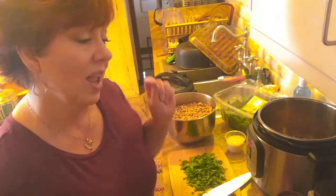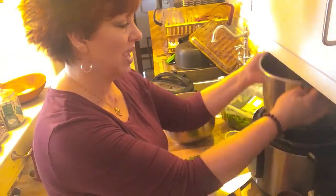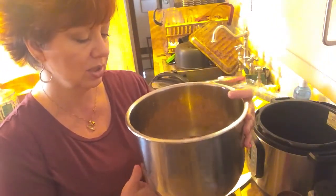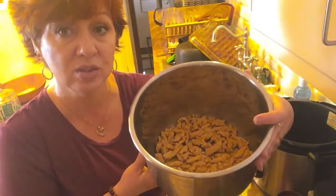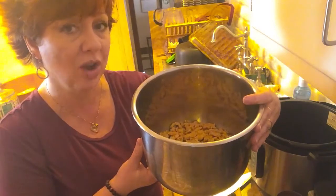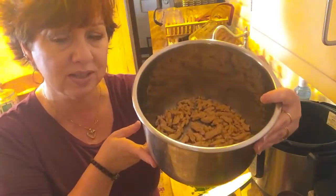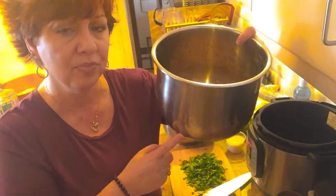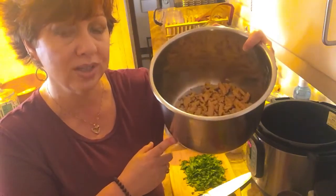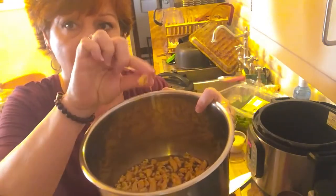Now I got a shipment of soy curls in, so I'm going to use some soy curls in this and make it like a chili. This is probably a good cup, cup and a half of dried soy curls — just the little bit at the bottom of the bag from an eight-ounce bag. I put them at the very bottom of my Instant Pot and added a teaspoon of liquid smoke and a tablespoon of low sodium soy sauce, then water to cover. I let them soak a good 15 minutes so they are nice and soft.